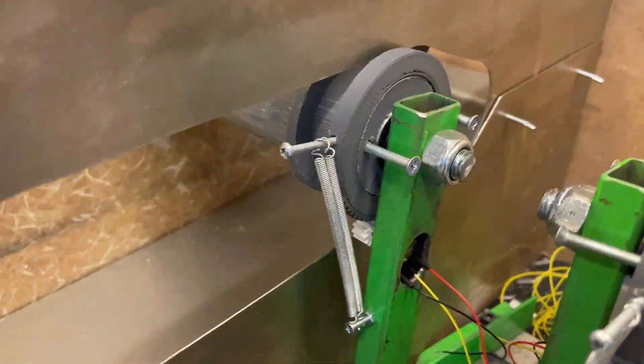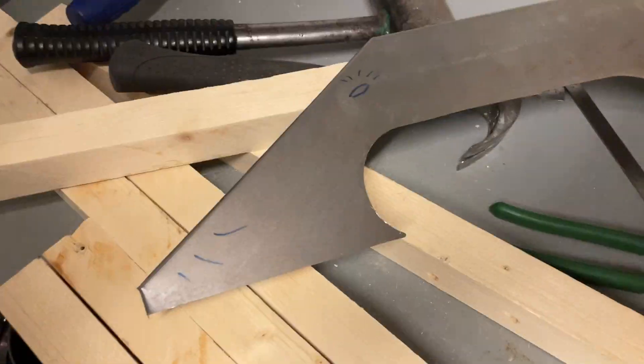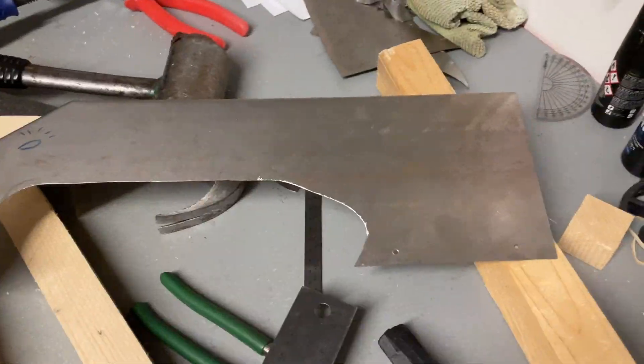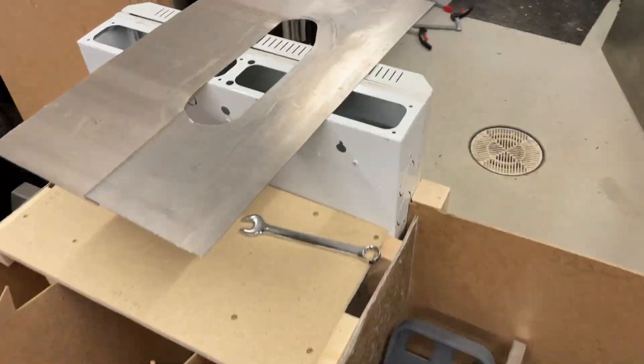It has pretty tight tolerances, which I don't know if it's good or not, but it fits in. The screws are here and you can see it is moving in there. We got the other side all finished up and we are going to install it now with the other one. We also cut the other sides.